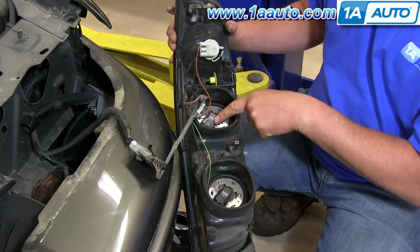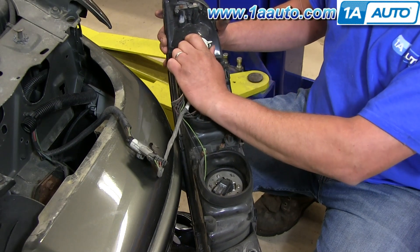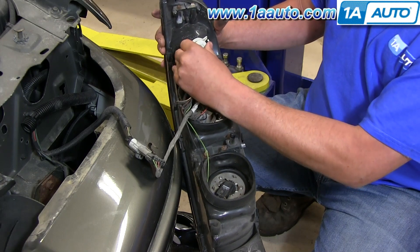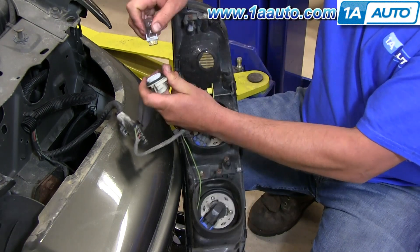The inboard or the outboard bulb is the same. In order to service this parking light or the blinker, you're going to just do the same thing — twist. And then this bulb actually just pulls straight out.